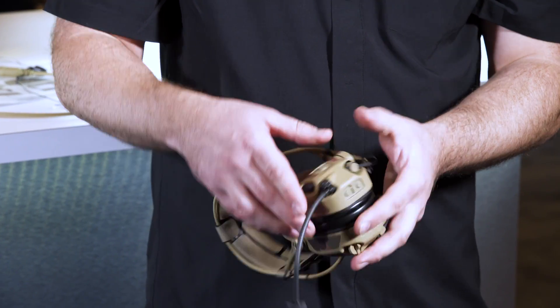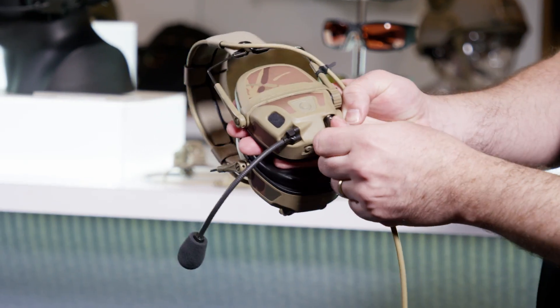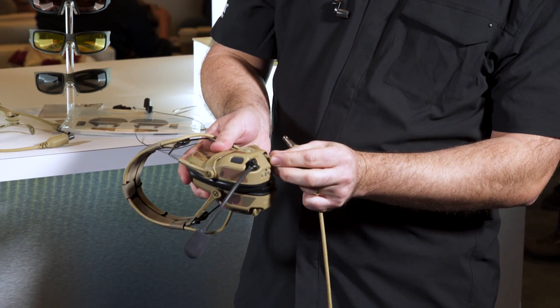On the backside of the ear cups you'll notice there are no cables — the headset is fully connectorized now. If you're a single down lead guy you can run that. If you're a left-handed shooter you can pop it over to the other side. If you want dual down leads you can, or if you're training you can take it off altogether.